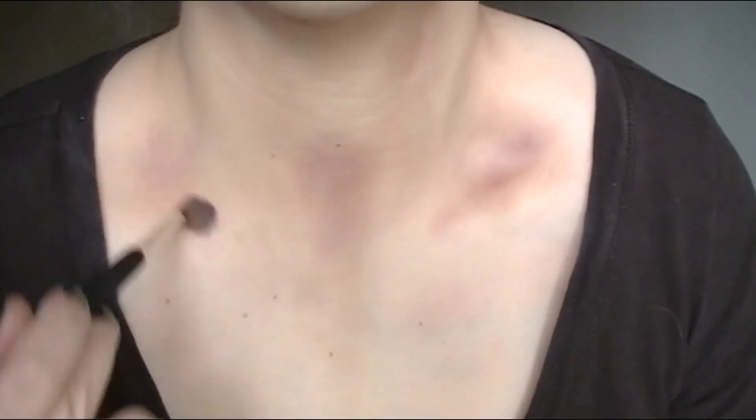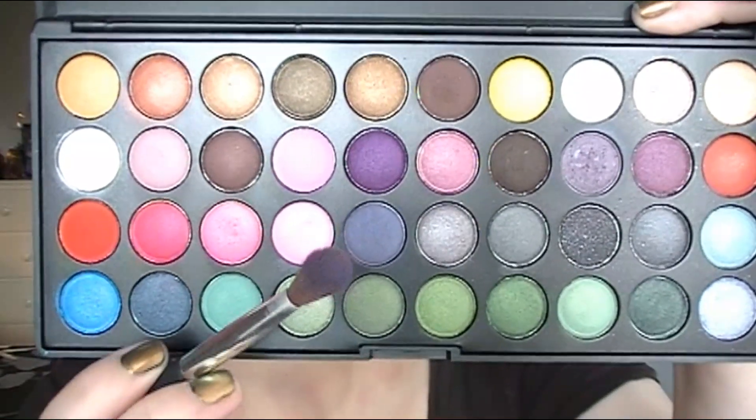I'm contouring the same places as before — around the nose, edges of the mouth — to give the illusion that the skin is decaying and rotting. Really bringing on those dark circles; just embrace the dark under-eye bags. Blending is very time-consuming but I find it relaxing. I'm contouring around the cheekbones to make the skin look really sunken in, taking the color down the neck, and then going in with a more bluish-gray tone.